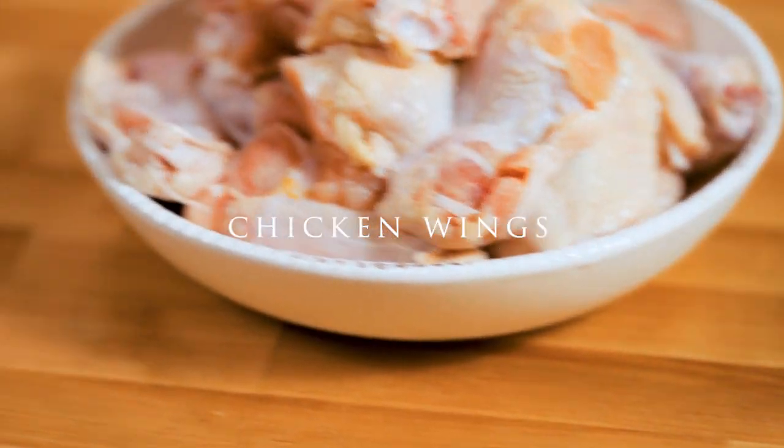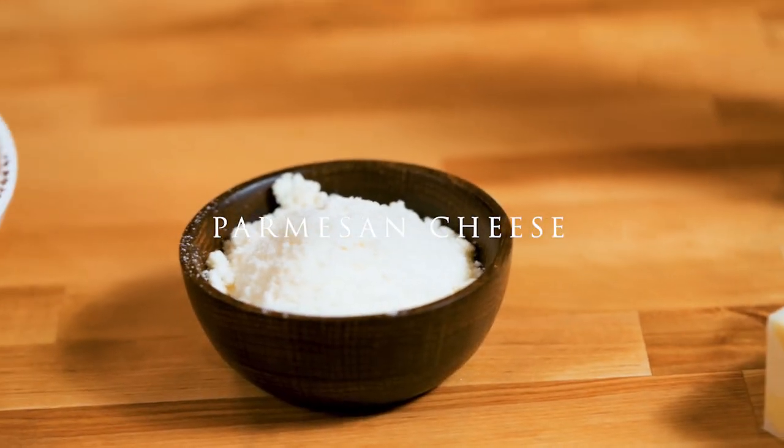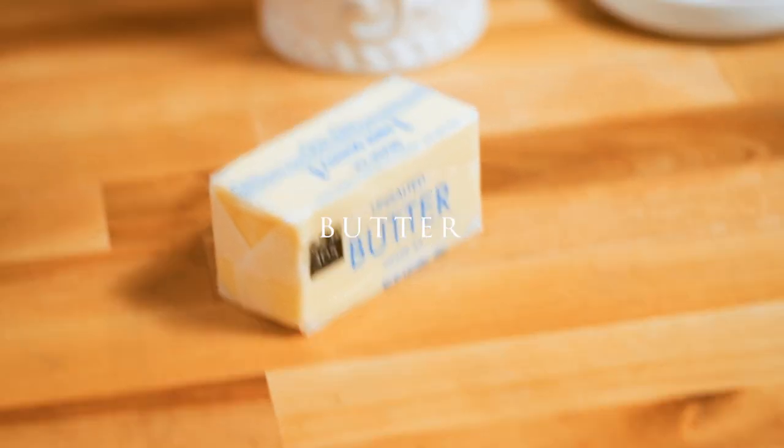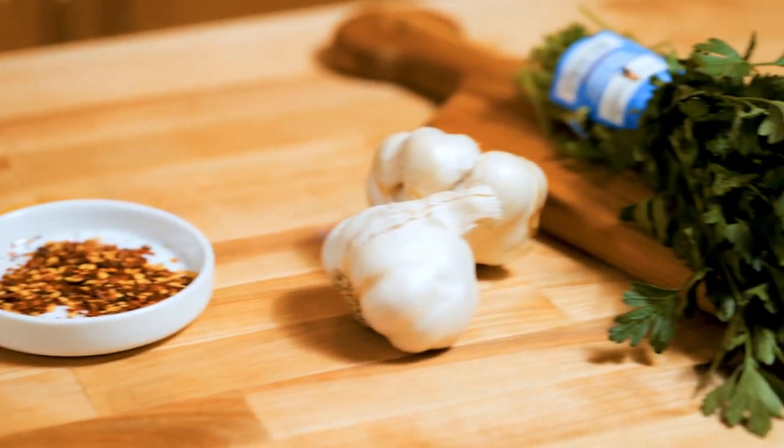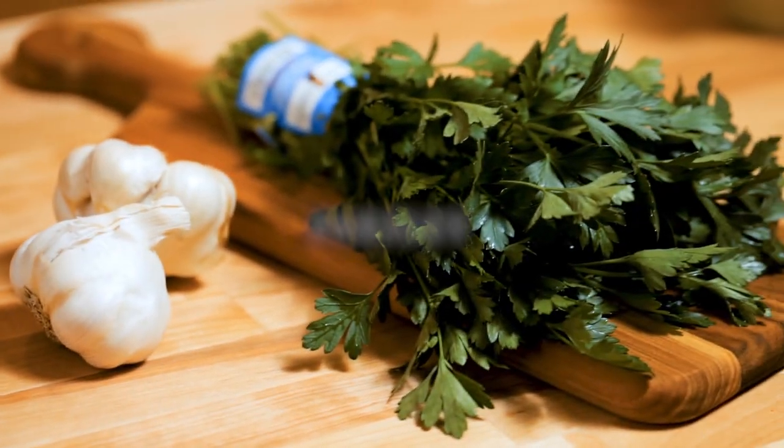Hey you guys, we're gonna make garlic parmesan wings. That was the worst intro I've ever seen in my life — like, how much faker can I be? Well, obviously my intros are a work in progress. Here's the ingredients — pretty much pretty self-explanatory. All the rest of the ingredients are in the recipe card; the link is in the description. That's a printable recipe.